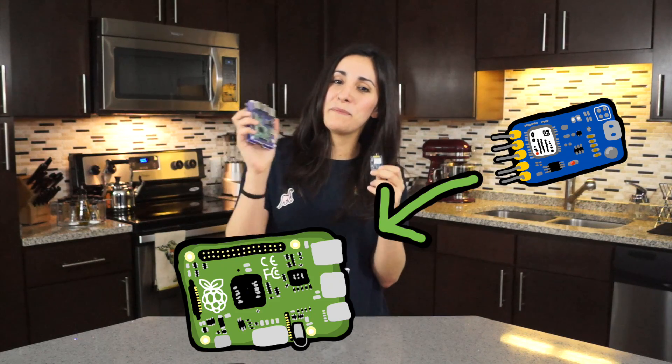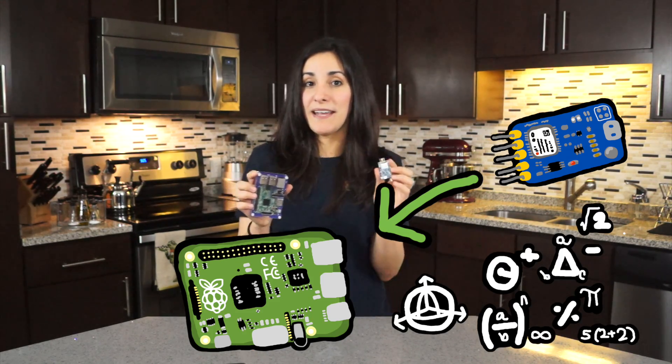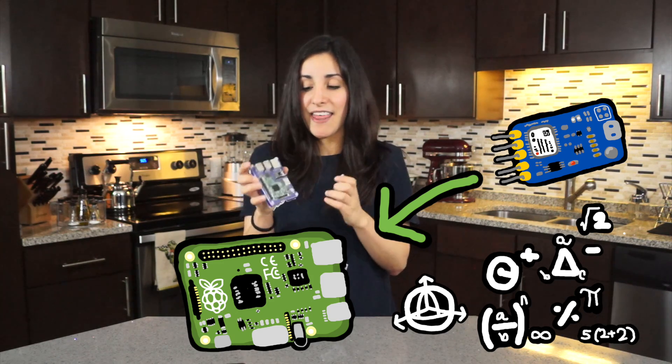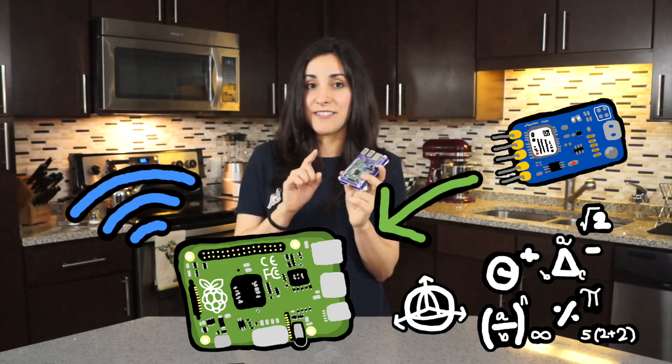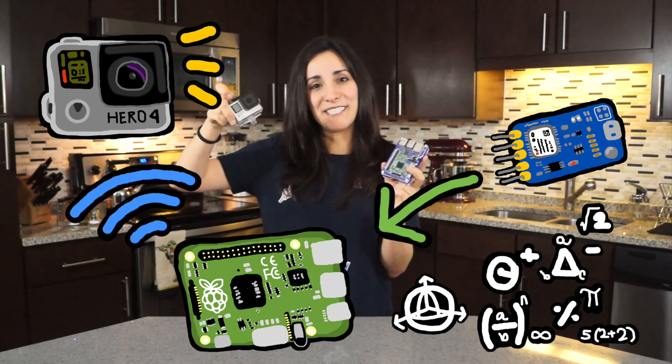For today's build, I'm going to make a backpack that takes pictures whenever I'm close to places that I like. And to do that, I'm going to hook up a GPS module to a Raspberry Pi, which will be running a script to check the coordinates that I'm at and coordinates that I've selected. Then the Raspberry Pi is going to send signals through WiFi to a GoPro, which will then take the picture.